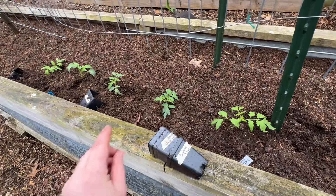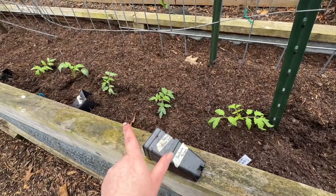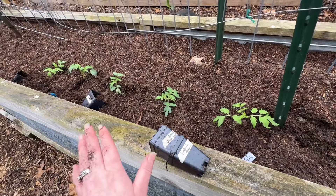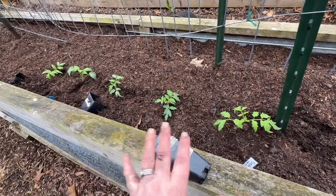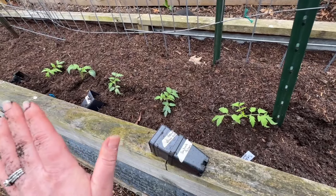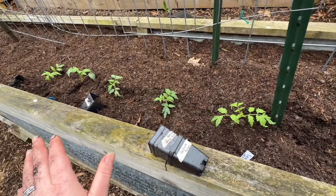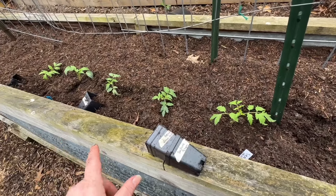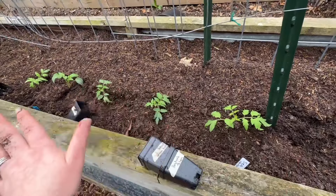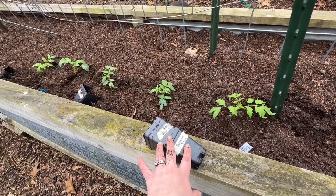We got a frost last year on May 17th. It's April 11th, so I'm rebel planting these bad boys. It has been just such an unseasonably warm winter. If it does get cold, maybe I can just come down here and throw a blanket over these. But if they die, I'm already expecting them to die — it's fine, I've got backups.